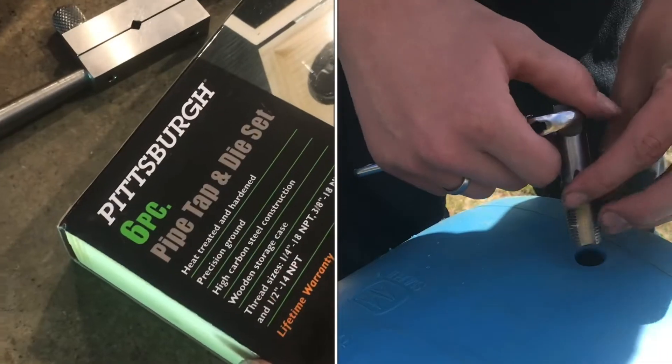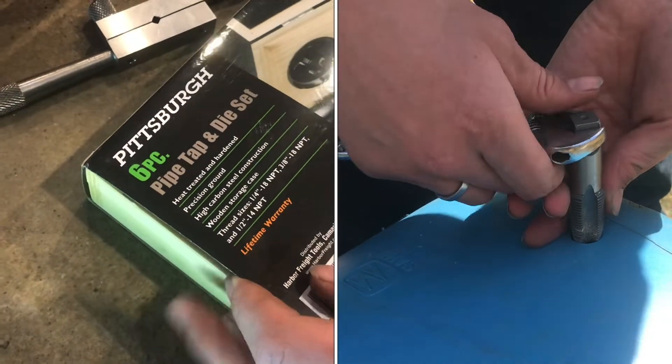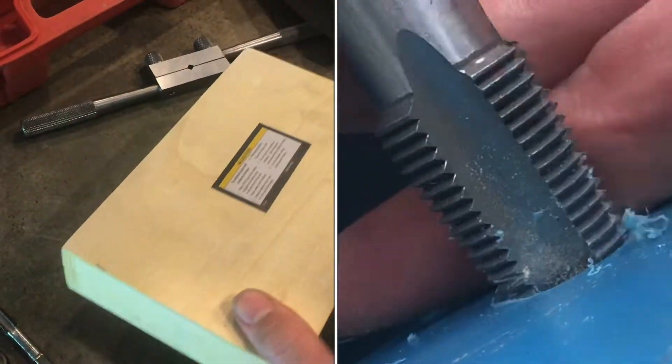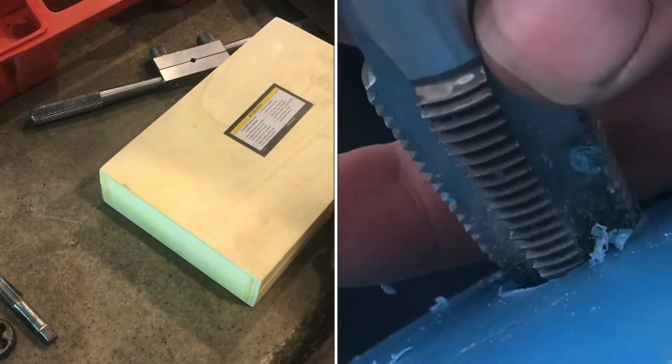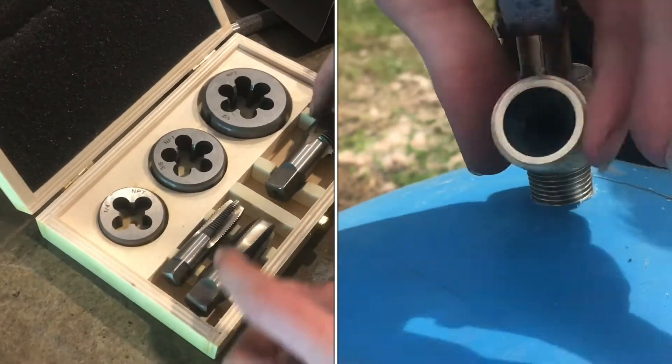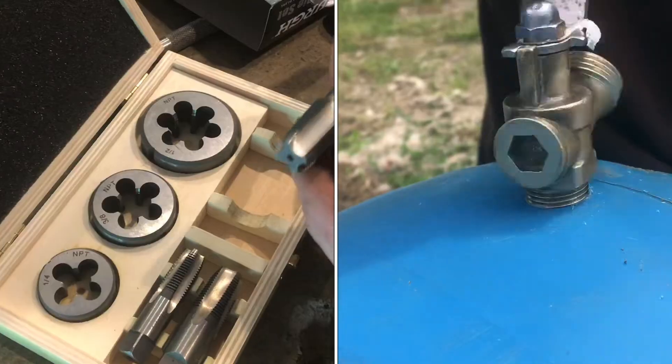We picked up this Harbor Freight Pittsburgh pipe tap and die set. It has quarter-inch, three-eighths, and half-inch NPT taps. So if you're tapping into different materials and you want to use NPT threads, this is exactly what you need.